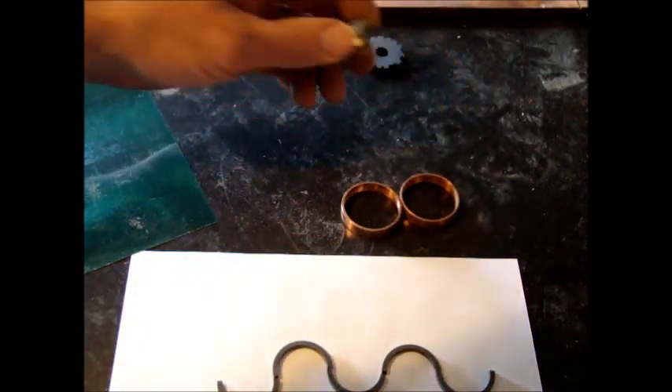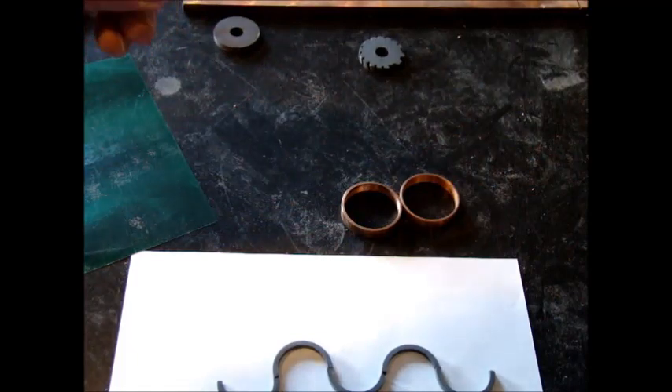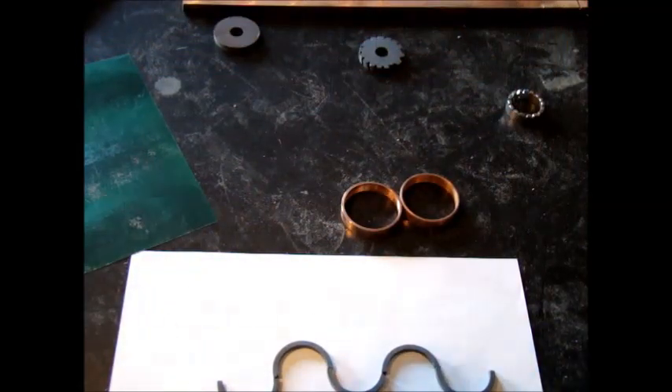And then this is a neodymium ring that I put multiple poles on just by etching the surface.